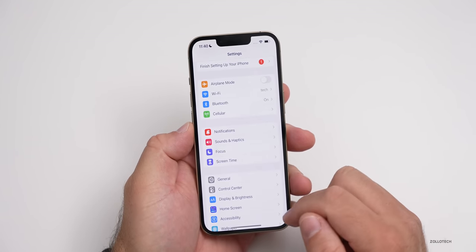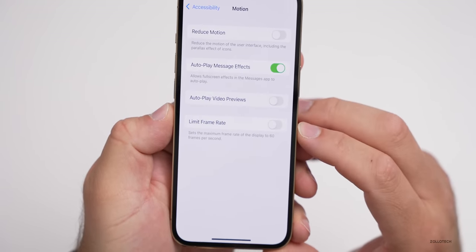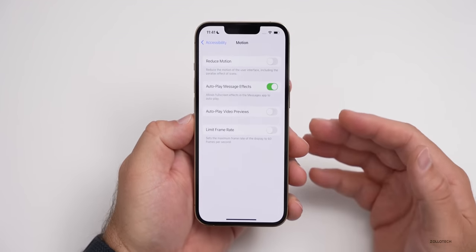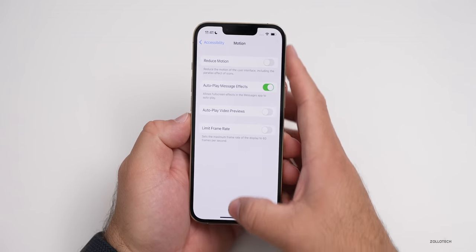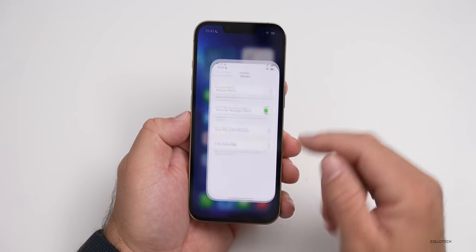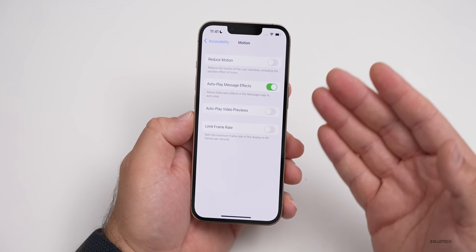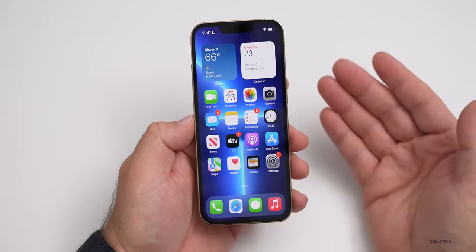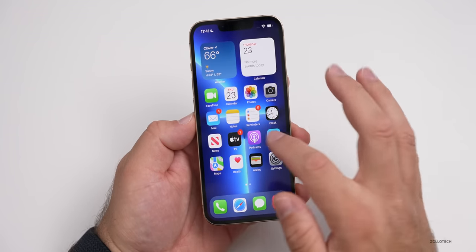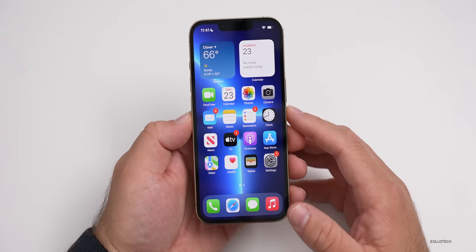We do have the option to turn off ProMotion if we don't want to use it. We can go to Settings, then Accessibility, and under Motion you'll see 'Limit Frame Rate,' which sets the maximum frame rate to 60 frames per second. That will help with battery, but Apple manages it now by going from 120Hz down to 10Hz. So maybe you're on a settings page and it doesn't need a high frame rate — it will limit it to save power. When you're watching a movie at 24 frames per second, it will shift the display to 24Hz. It's intelligent and can adjust to save power as needed.